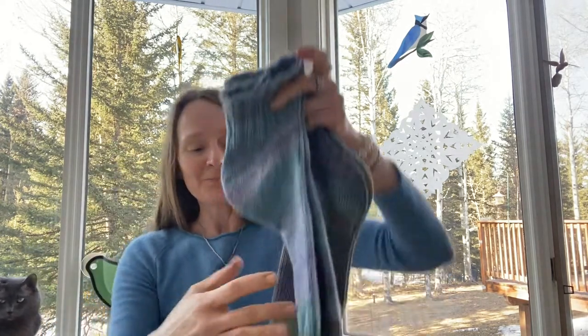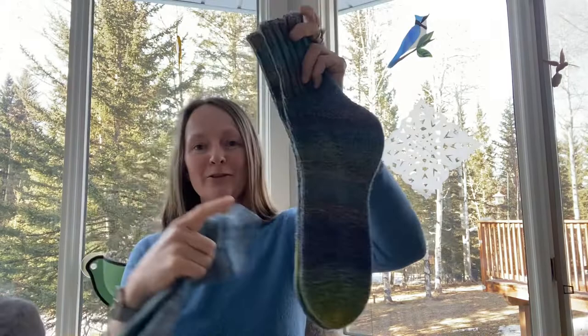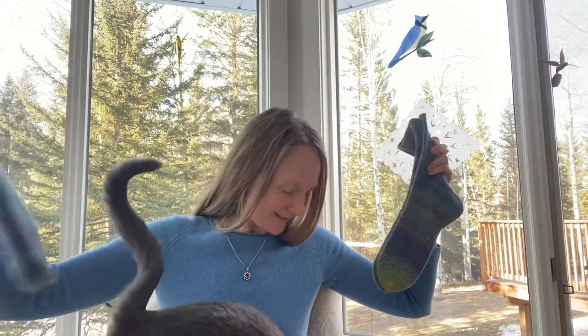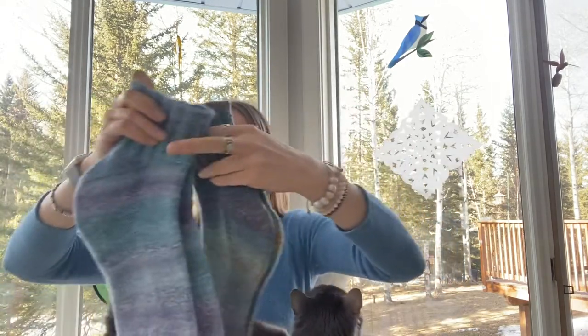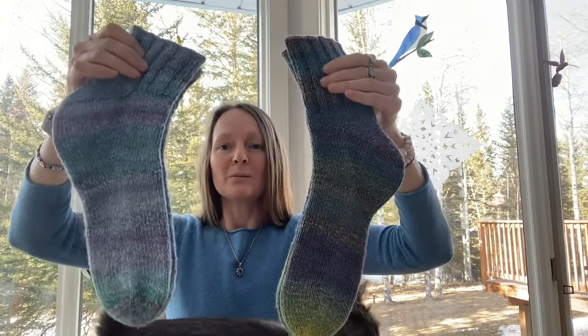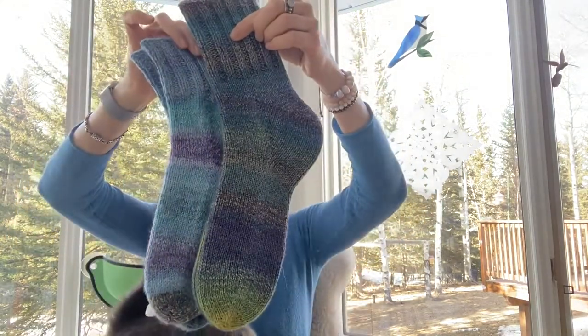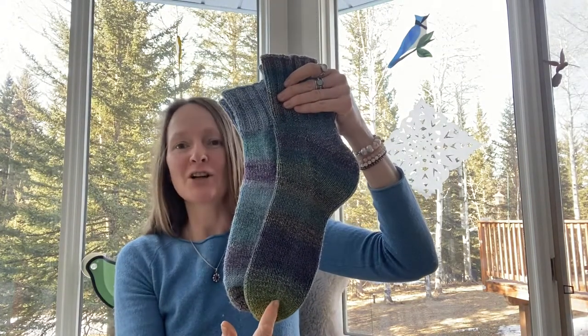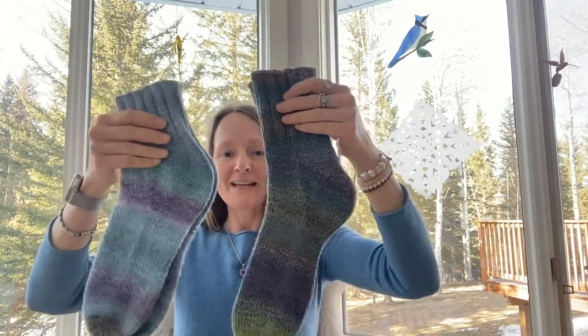Both pairs took almost the same amount of fiber — both braids were almost four ounces. One pair used a little bit of leftovers from the other pair. This pair, which is a little shorter, actually used some yarn I had left after knitting the other pair.